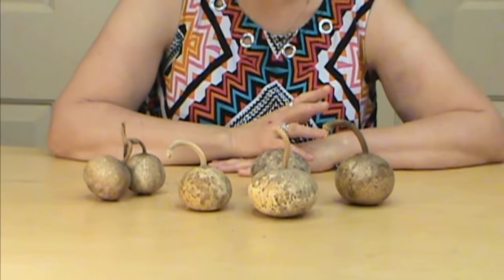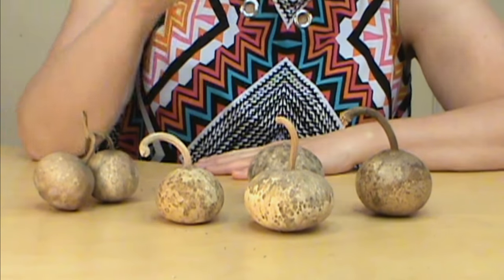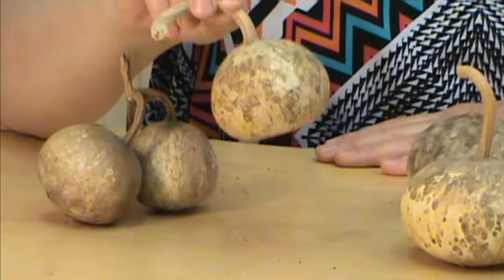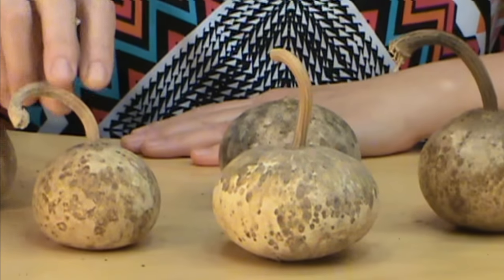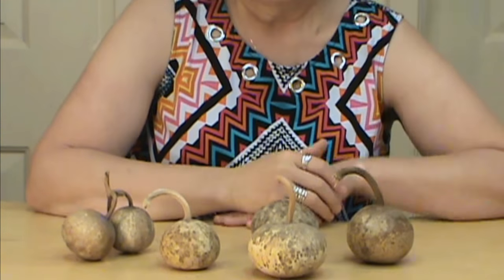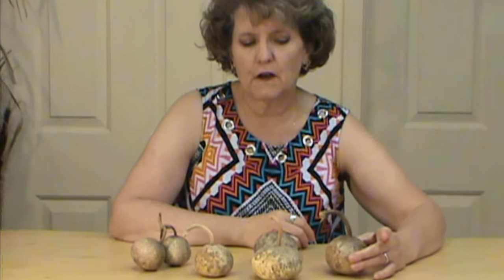Hi, I'm Marian Joy and welcome to my studio. Today I wanted to give you an up-close look at our mini canteen gourds. These are kind of a hybrid or pollen cross-pollinated gourd, so you don't always get these, and we're blessed enough that we have a few of them.